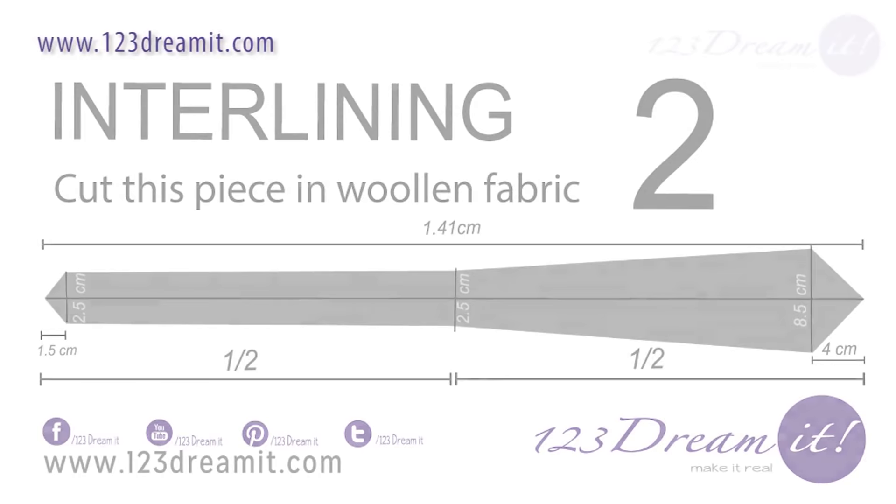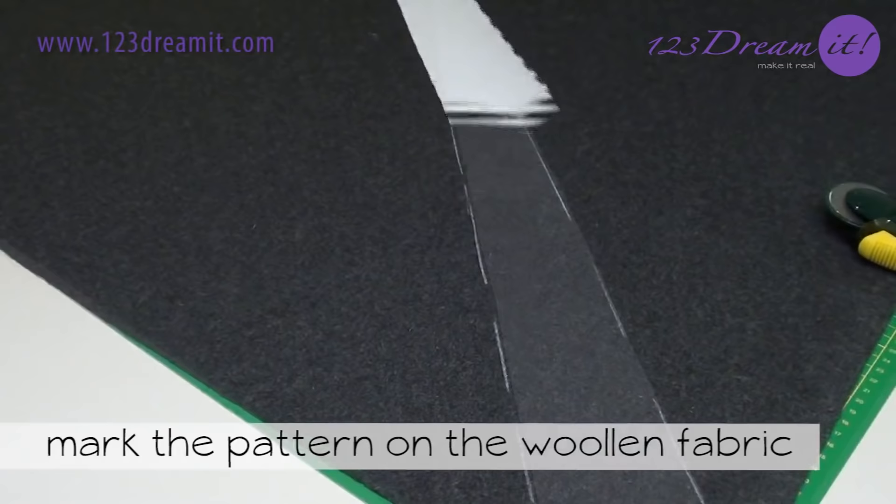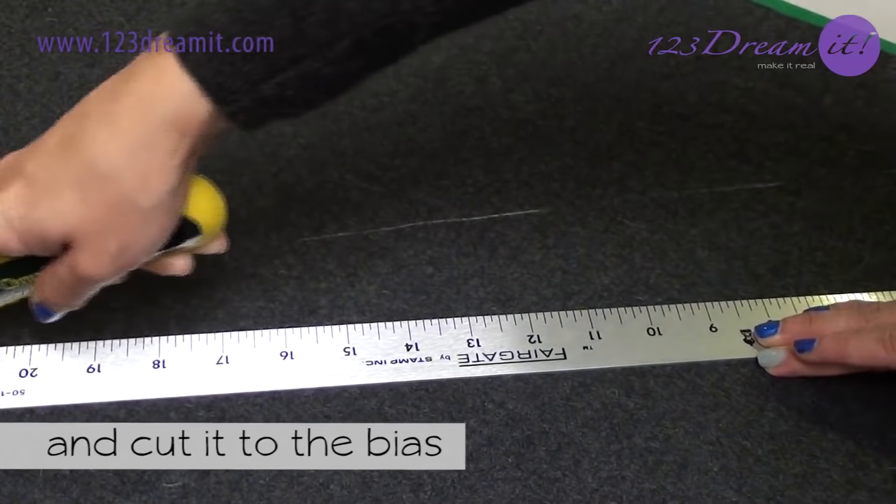For lining number 2, you have to cut this piece in woolen fabric. This is to give the tie some shape. Mark the pattern on the woolen fabric and cut it to the bias. Remember this is the interlining of the tie.